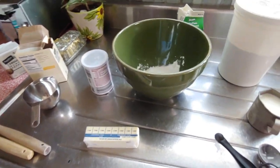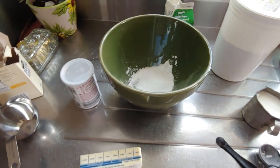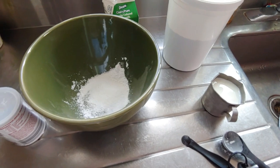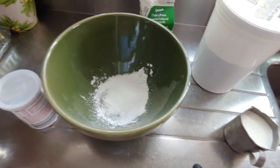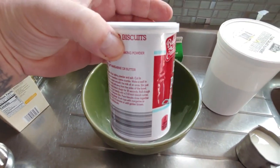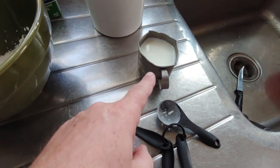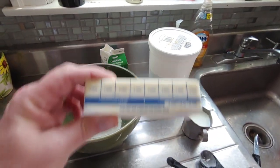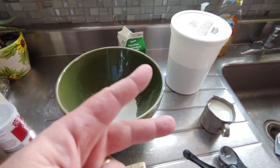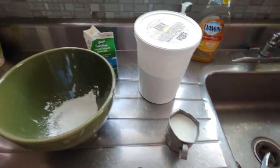All right guys, we're gonna call this the shelter-in-place comfort dinner. I'm gonna be preparing some buttermilk biscuits. I'll put the recipe below. It is a quarter teaspoon of baking soda, a tablespoon of baking powder, two cups of flour, three-quarter cups of buttermilk, seven teaspoons of butter, two teaspoons of sugar, and one tablespoon of salt.